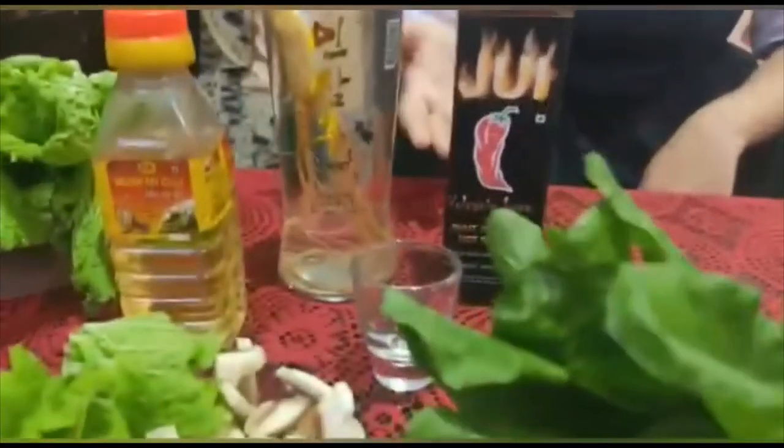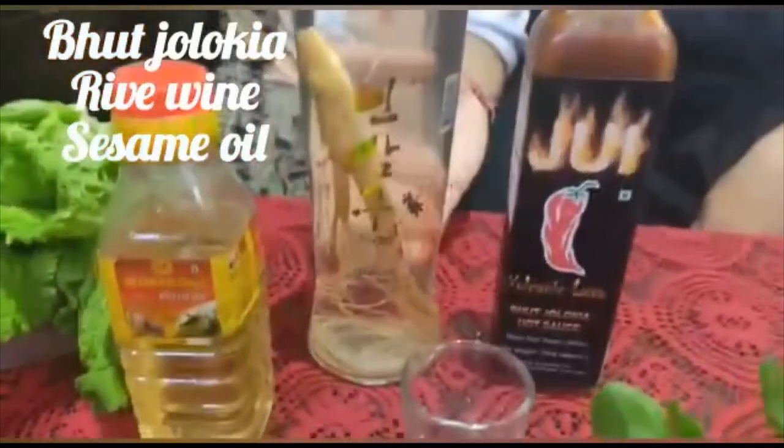If you want more spicy then you can add Bhoot Jolokia. And here we have Rice Wine and Sesame Oil.